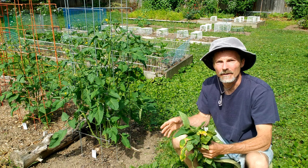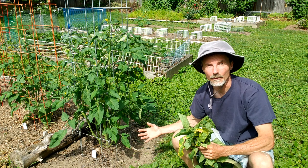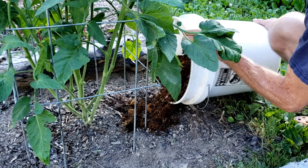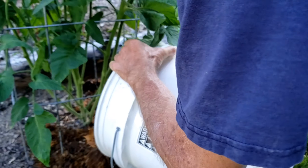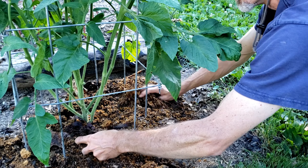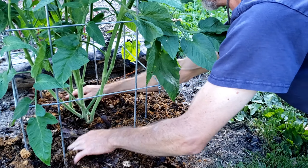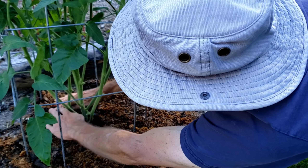One tip: when you do this, it does expose the plant to drying out a little bit faster. To compensate for that, I suggest mulching around the base of your plant. This will conserve moisture in the ground but also prevent it from splashing onto the leaves when you water the plant. The plant wants moisture — just not on the leaves. You want the moisture in the roots, in the ground.